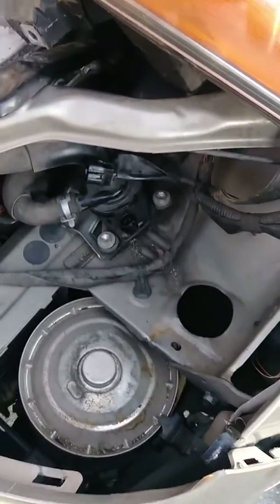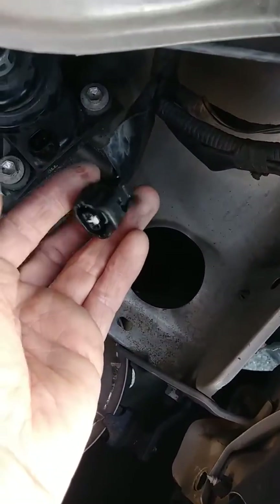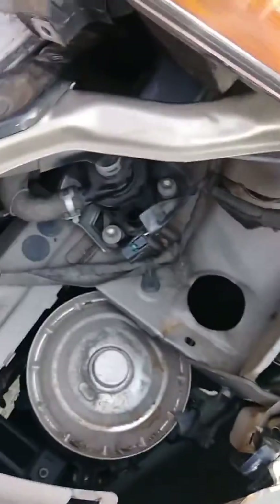If you want to troubleshoot and see if there's power, you should have 14 volts at this electrical plug when the key is in the on position. If you have 14 volts here and the pump is still not running when the key is in the on position, then you know the pump's burned out.